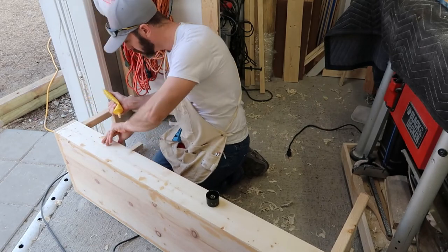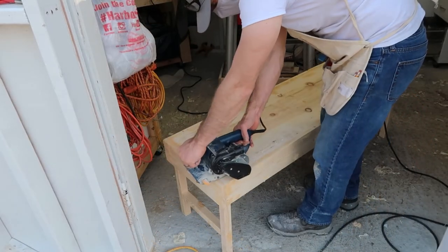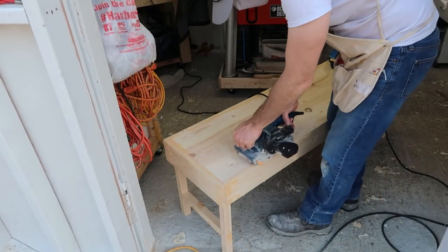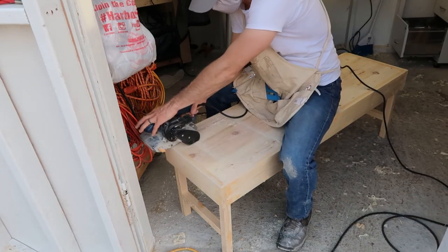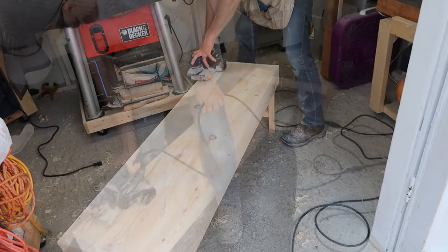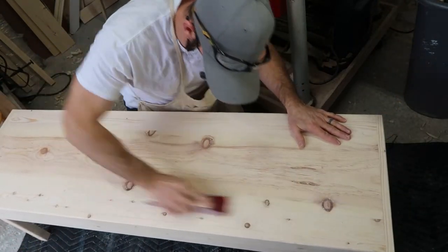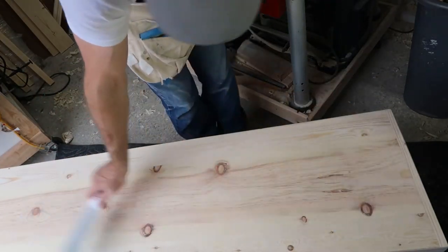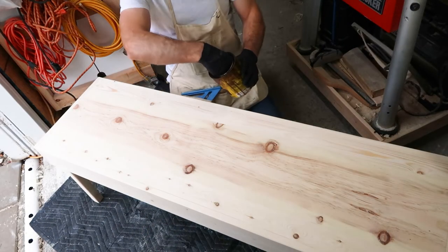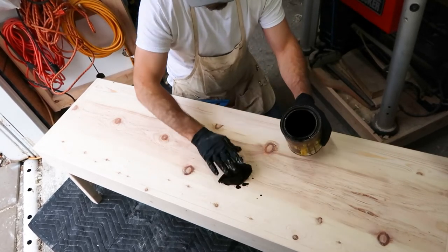Look at all that wood filler — there's a lot because I use a lot of nails. The wood filler is Minwax; it goes on so easy and dries in like five minutes. Sorry, I'm just looking at you sanding against the grain — don't look! I use about 200 grit with hand sanding, which made it nice and smooth.